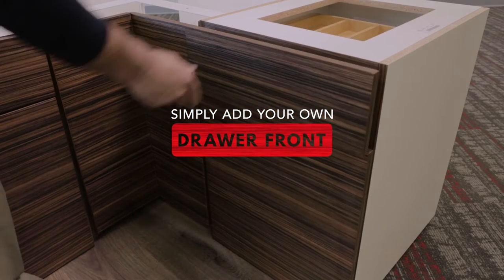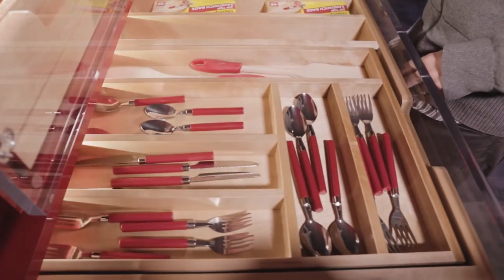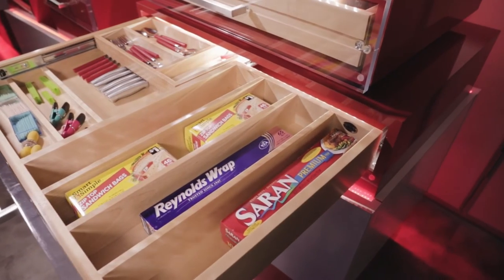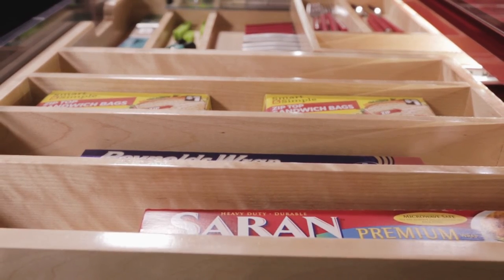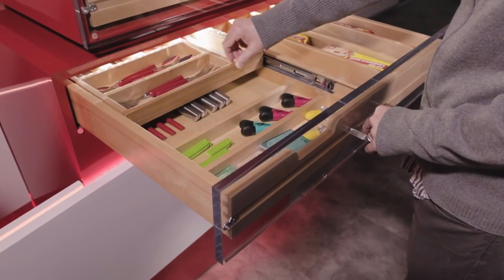Installation is simple — just add your own drawer front. The 30-inch features 10 compartments while the 36-inch has 12, and both feature a built-in knife organizer. The adjacent deep compartments allow storage for larger utensils, sandwich bags, wraps, and foils. Find a place for everything with our tiered combination drawers.